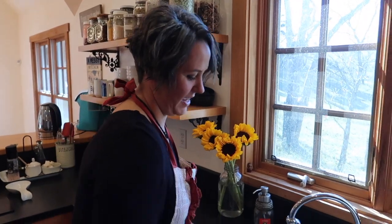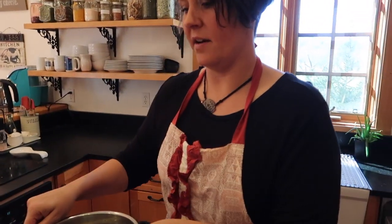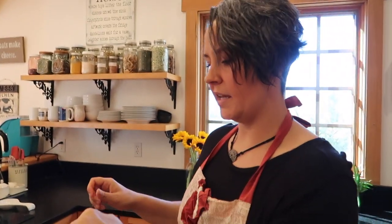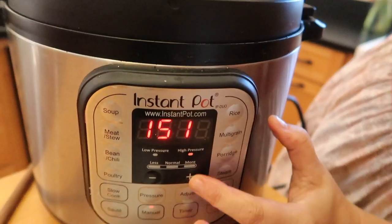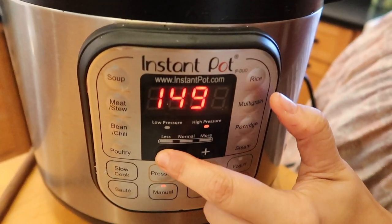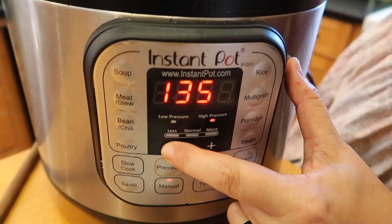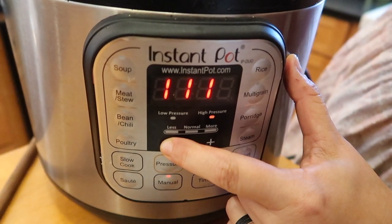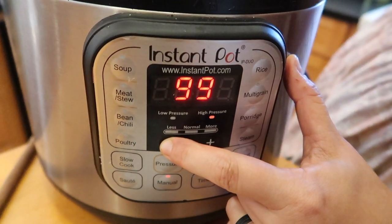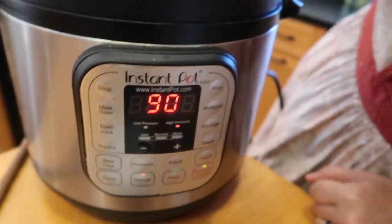Next, take your pot and put it back in your Instant Pot, put the lid on, and then hit the manual button right here. We want to go all the way down to 90 minutes. You want to let it naturally release. When you're done, all you have to do is filter out the bones and the vegetables, and you have yourself a wonderful bone broth.